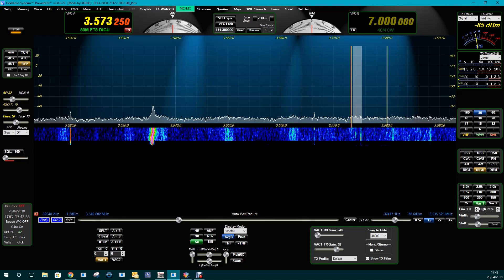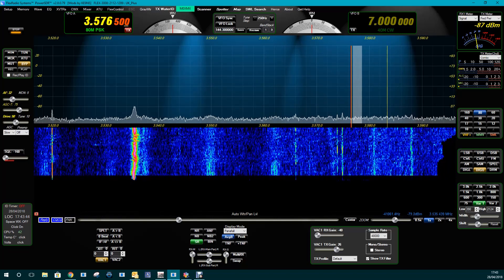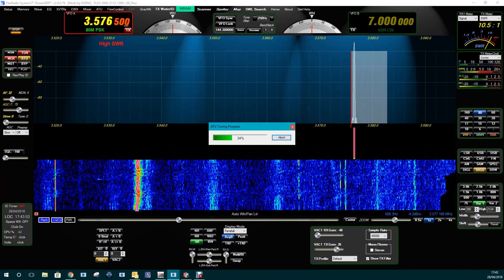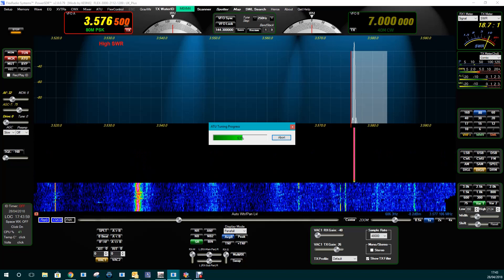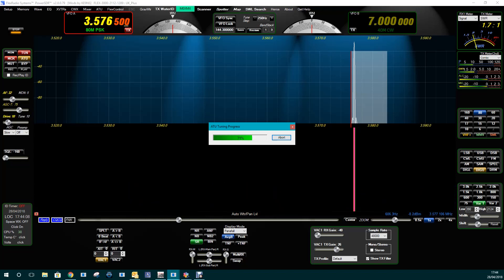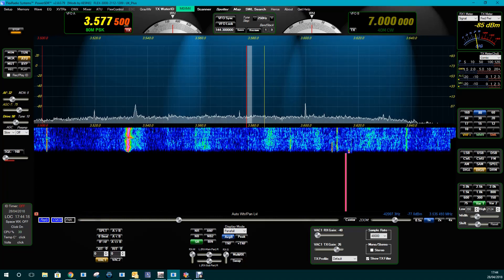Changing up to 80 metres now. The ATU automatically tuned to that frequency as soon as we changed to it. There's the ATU working. On the top right-hand corner, you'll see the SWR, and you'll see it come down. And then on the top left-hand side, it will tell you what the SWR has come down to. The internal ATU does a really, really good job.